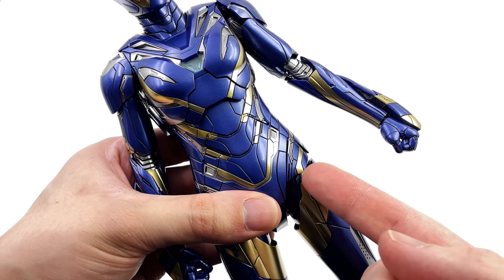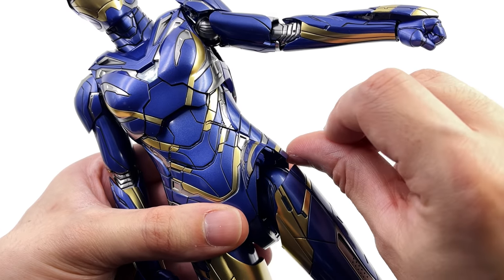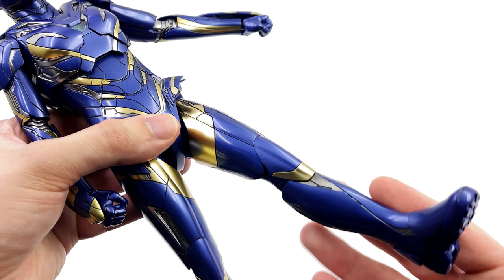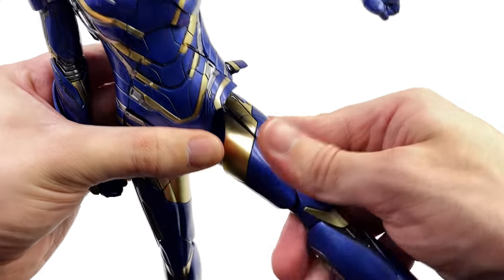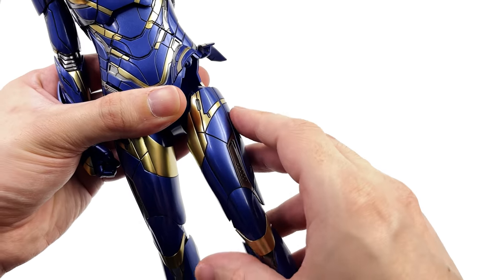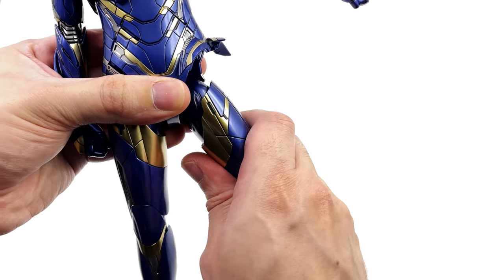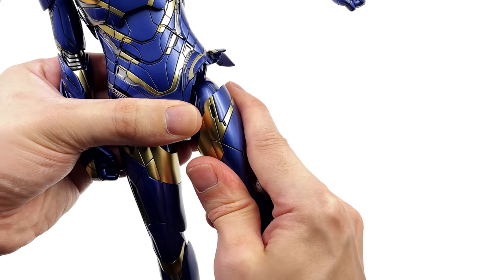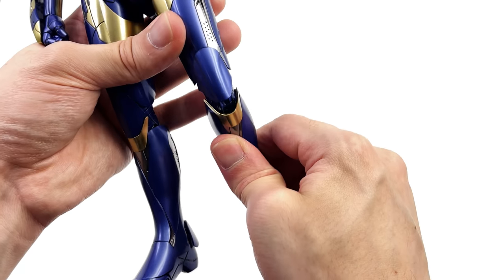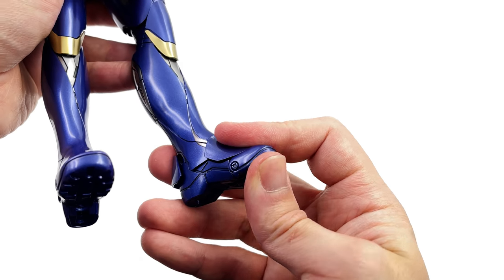The torso pulls out for an incredible range of motion going forward and looks seamless when pushed back down. For the legs, move the panels out of the way first — there's one on the side and one on the front. The legs go forward then extend down, and can go up the full way, which is required for the iconic ground pound pose. They have a swivel at the upper thigh, a double bend on heavy-duty ratchets at the knee, a ball joint at the ankle, and some toe articulation.